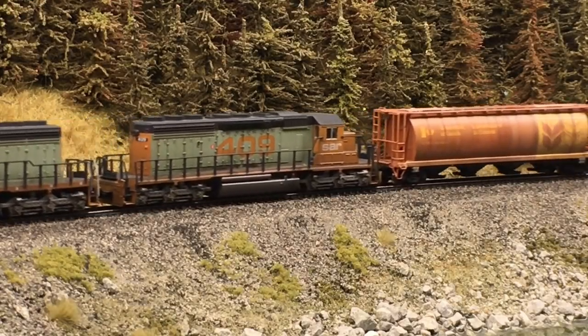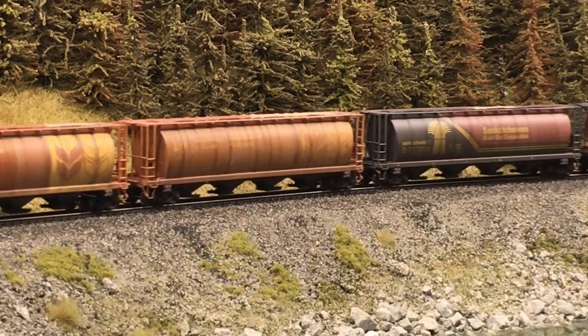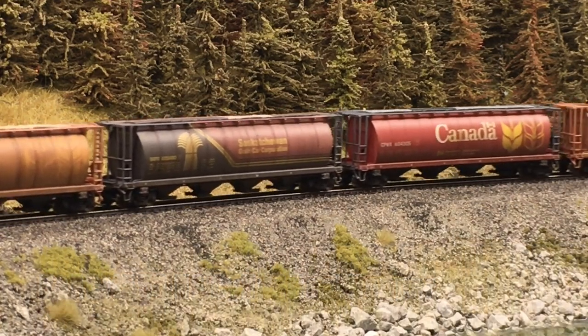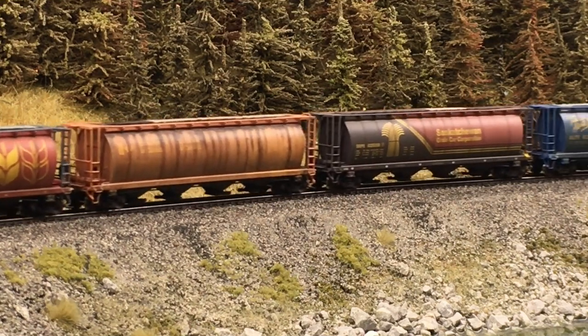Today I'm going to take a look at North American Railcar Corporation's 4550 cubic foot cylindrical covered hopper. I'm going to review the first three releases and give you a little peek as to what to expect in release number four.